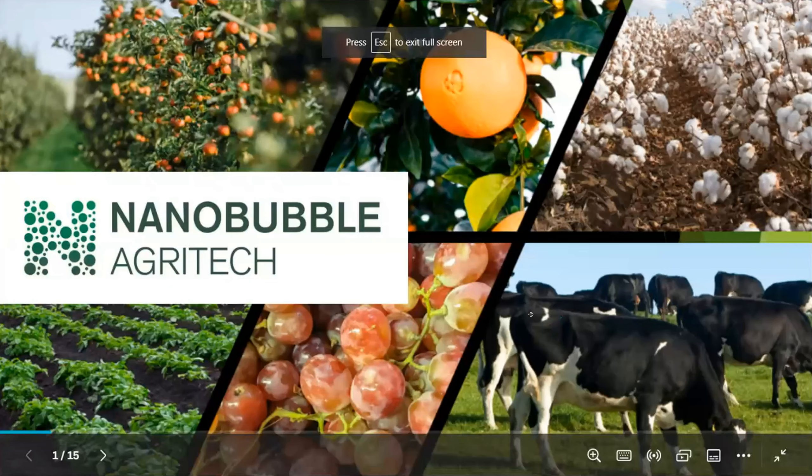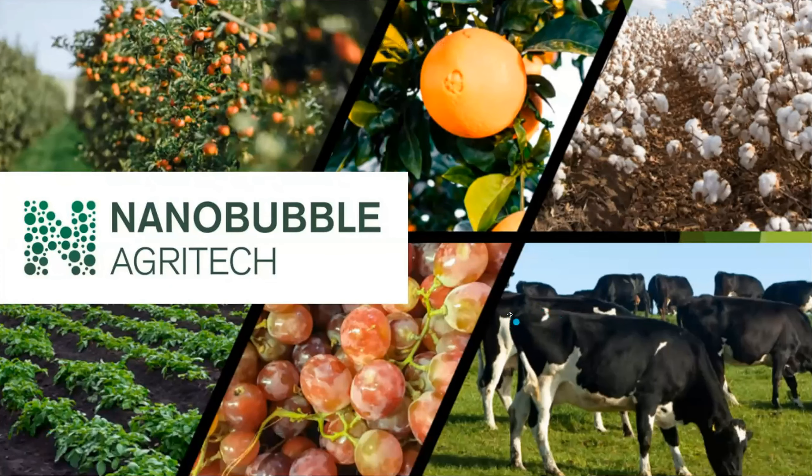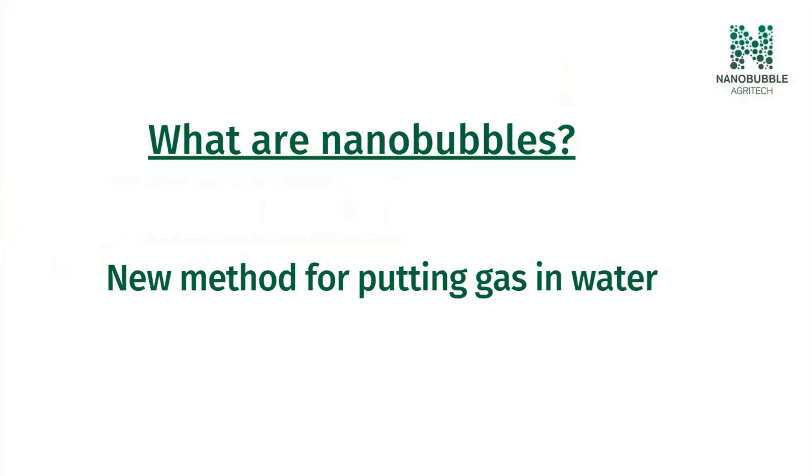Hi, thanks for your time. So Nanobubble Agritech — what are we? We're a new kiwi company with a new irrigation technology. What we do: we build machines that add high amounts of oxygen gas to water as nanobubbles. It's a new invention and it's taking off in a couple of industries, in particular hydroponic growing, and now we're making it for large-scale outdoor irrigation.